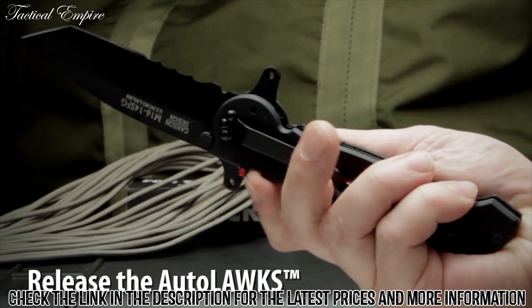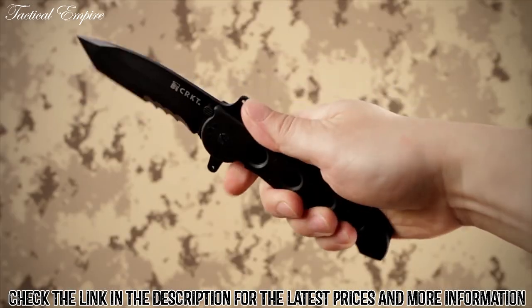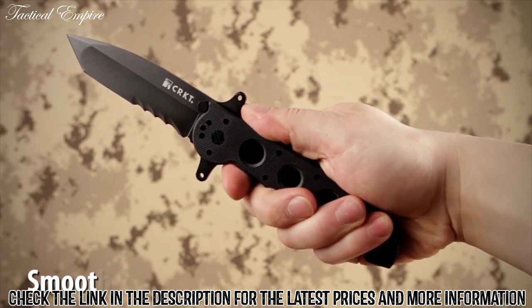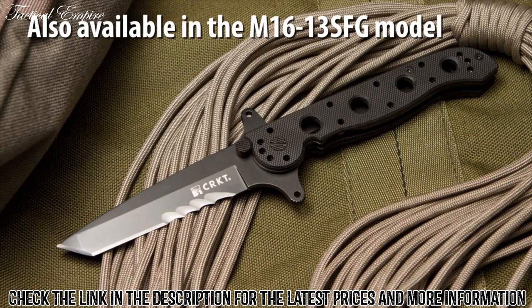The Auto-Lock safety mechanism features easy one-handed closing. For convenient carry, the knife has a four-position clip. The Carson flipper enables a smooth, fast, one-handed deployment, and the dual-hilt acts as a blade guard. The Special Forces G10 models have been specifically designed with features requested by military procurement specialists.